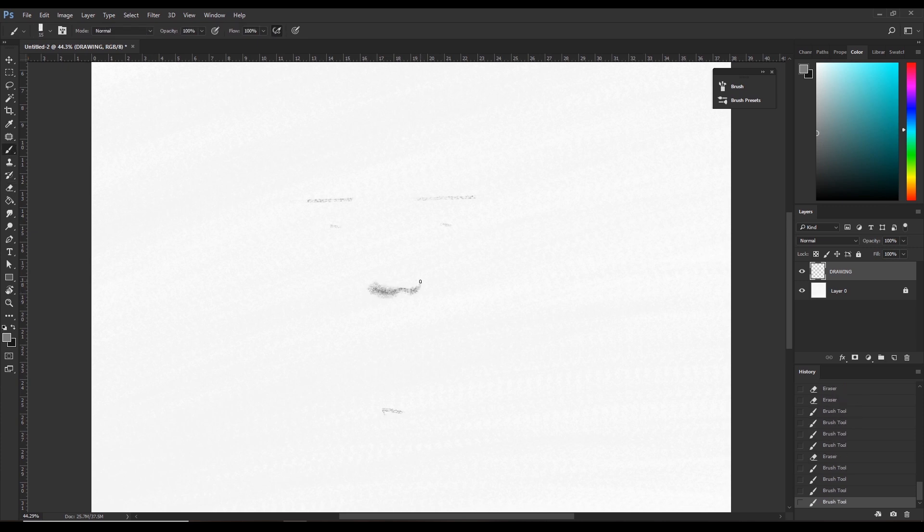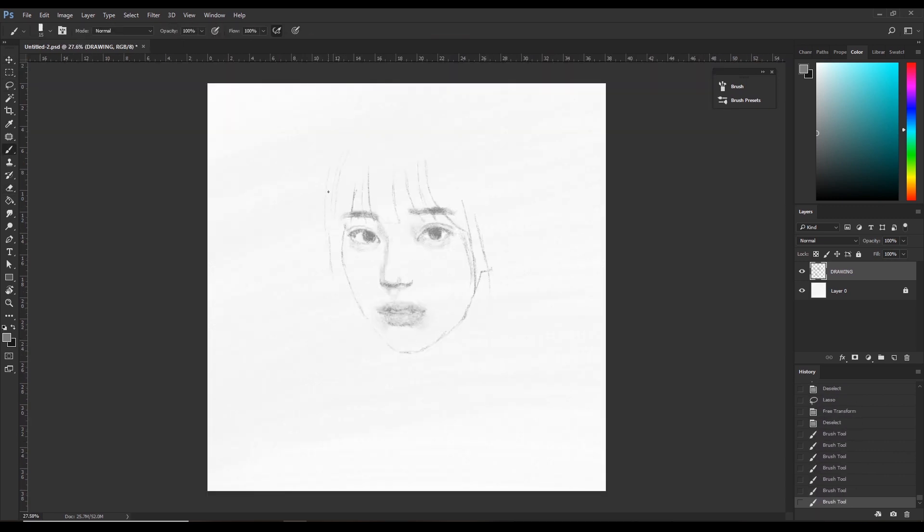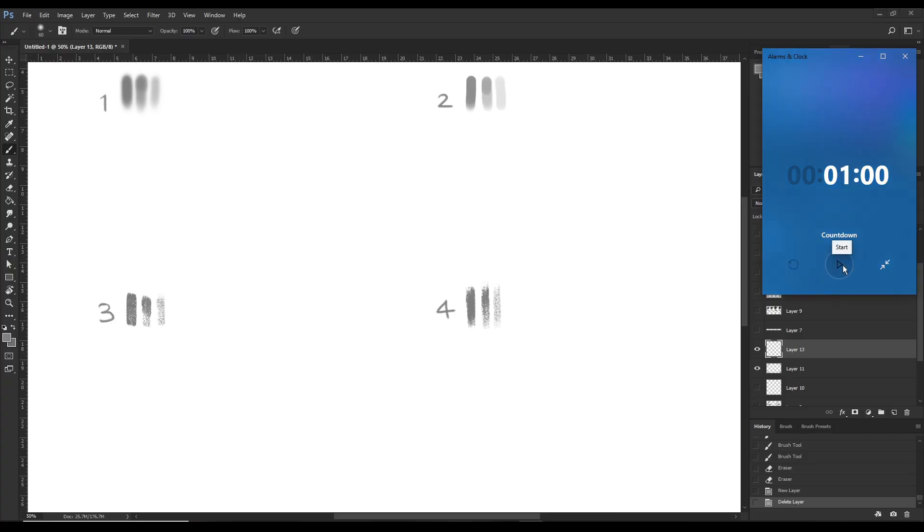The first brush we need to pick is for sketching. This stage is for getting the general shapes correct and placing the portrait nicely on the canvas. For this stage, I use a brush with medium sharpness and some texture. I'll be drawing the same thing in one minute using four different brushes. The fourth brush I'll be using will be my favorite sketching brush — the one I use for this painting. The purpose of this exercise is to compare sketches from different brushes so we can identify the advantages of using this brush.